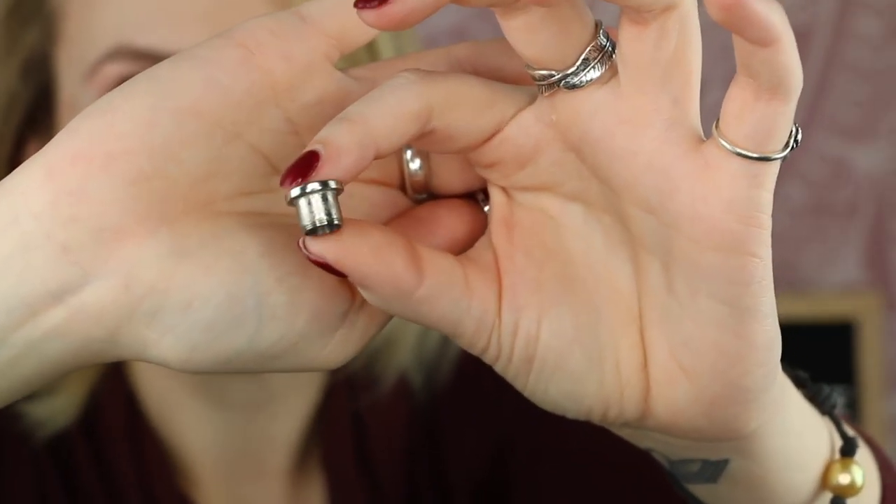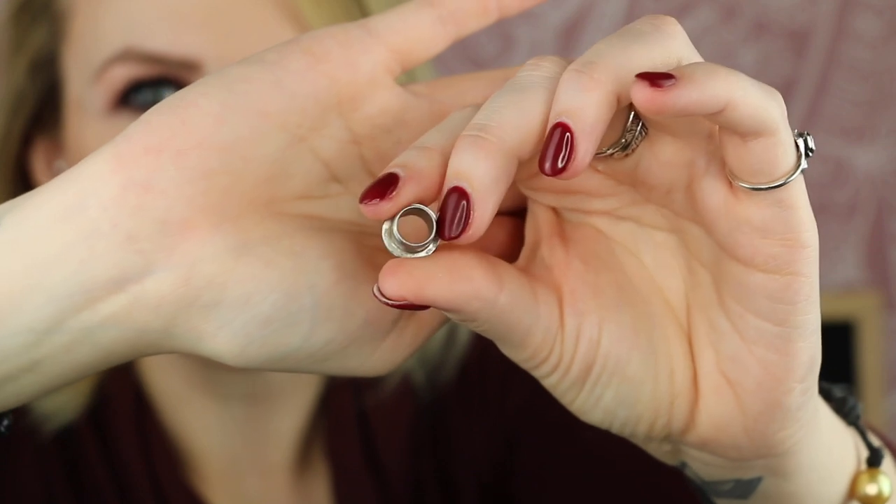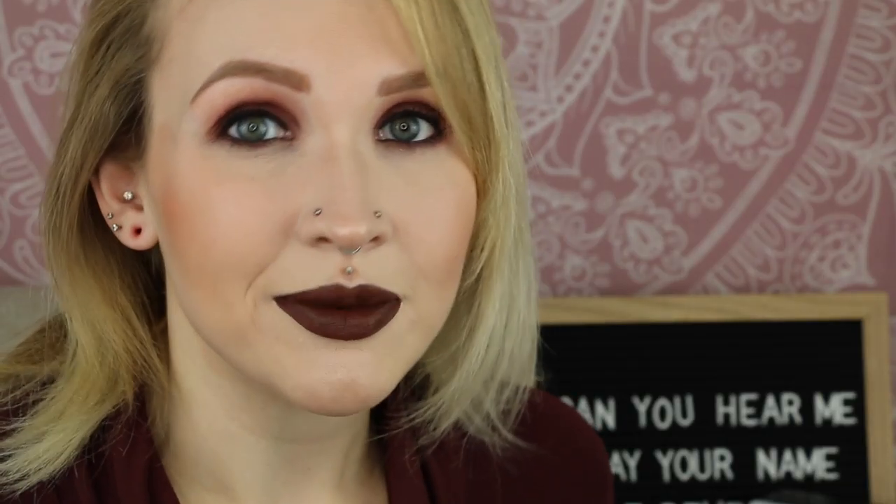The next one I'm going to show you is a screw plug or tunnel. In this case it's a tunnel — this little piece unscrews from the back part, so it becomes a single flare plug or tunnel. Once it's through, you screw it back onto the backside and it essentially becomes a double flare. The same principle applies as a single flare: you slide it on through, and instead of putting an o-ring on the backside, you take that little part and screw it onto the back.